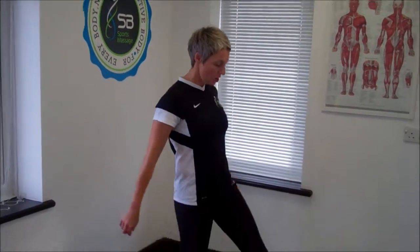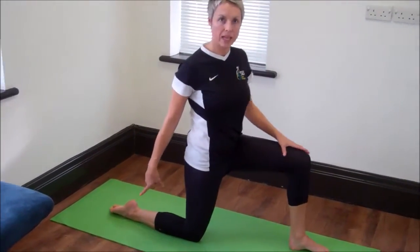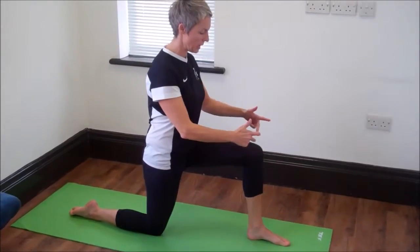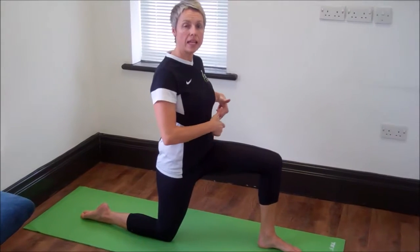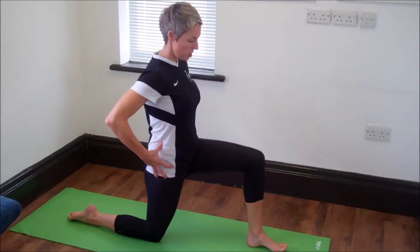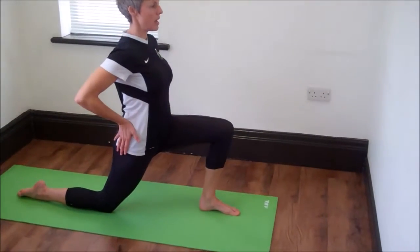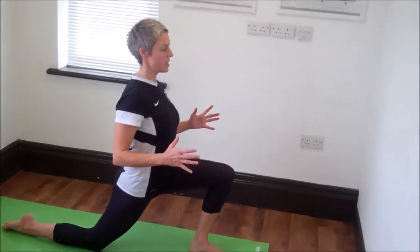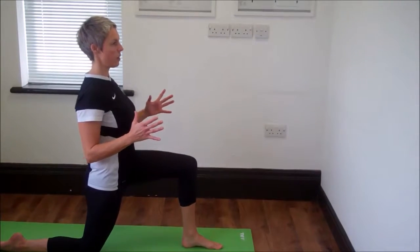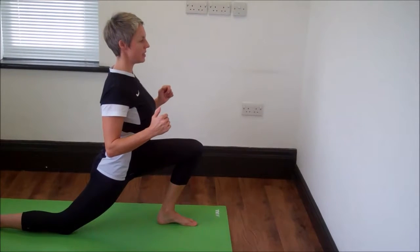Start in a lunge — lunge forward. Your back leg should have your foot flat against the mat. You need to focus on keeping your foot in line with your knee and your knee in line with your hip. When you're stable and ready, hips facing forwards, lunge your knee towards the front of your toes. Keep your hips square, and use very slow, controlled movements. As you come back up, take a breath, and you should find that you can lunge a little bit deeper into the stretch.